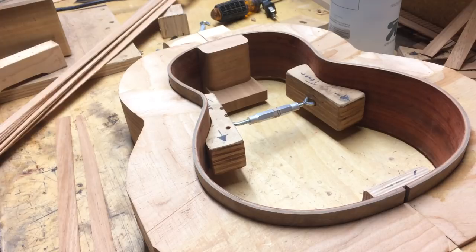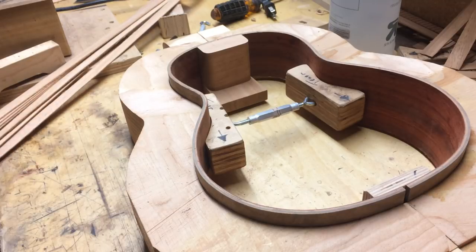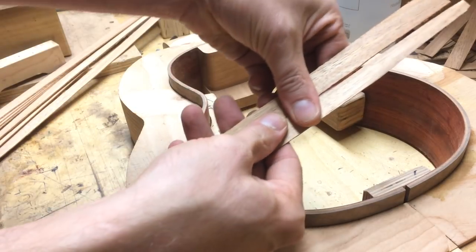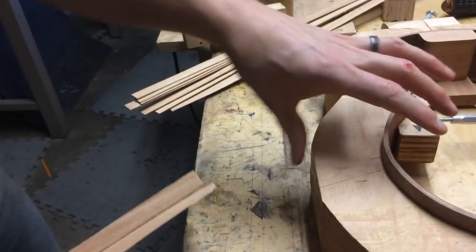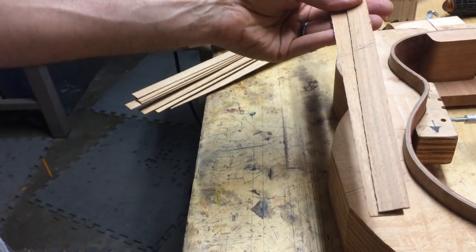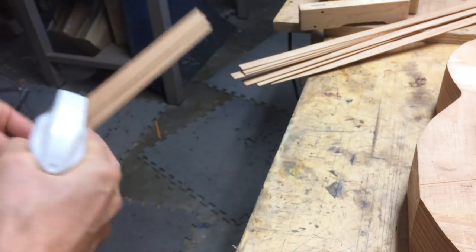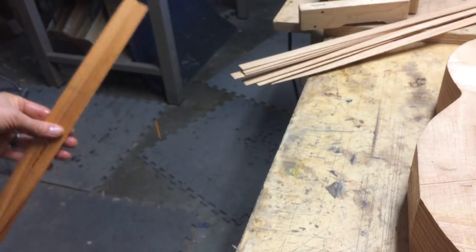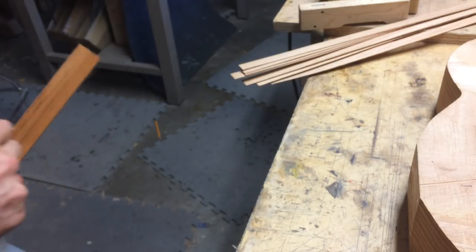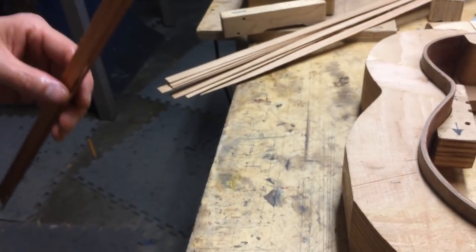So I'm going to bend these in front of you. I just get two linings and then break them to length — that's about 15 and a half inches. Just spritz a bit of water on here, which is my dedication to Pete Howard. Pete just released a really cool video, it goes for about an hour, on wood and bending wood and stuff like that. It's good.